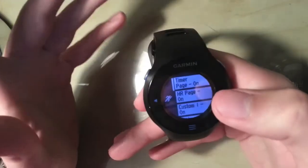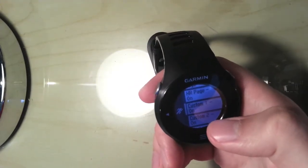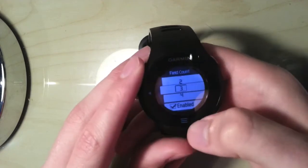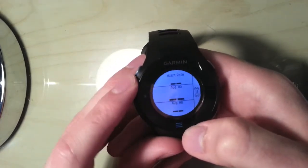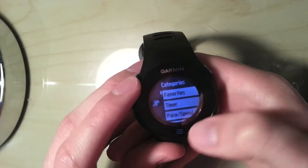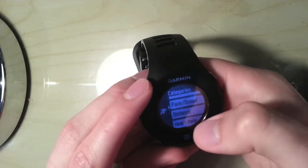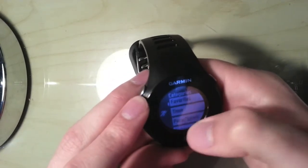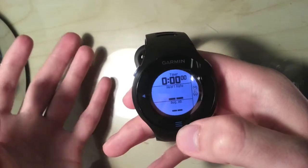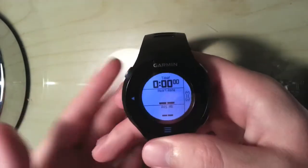Scrolling through — you can change one page at a time; you can't scroll through like the front page, you've got to go back to the menu to choose. Here I've got the heart rate page on as custom. I'm going to change the heart rate page to show you how it's done. At the moment I've got 2 fields, so I'm going to change that to 3. At the moment it gives me heart rate, average heart rate, and average heart rate again — so obviously I don't want that. I'd want the actual heart rate in the middle so it's nice and clear. At the top I'll go for timer — how long I've been running for — and at the bottom I'll leave average heart rate, so it gives me more information at a glance without having to scroll through all the screens.